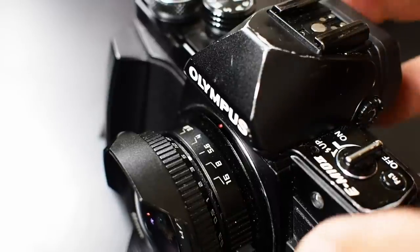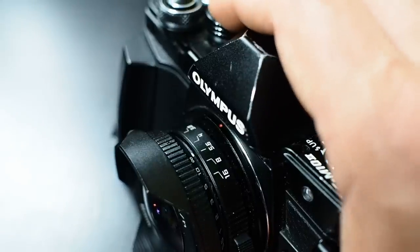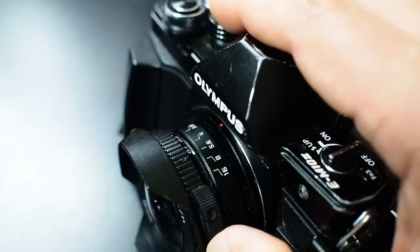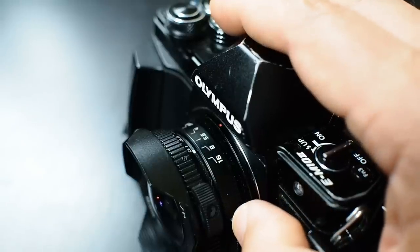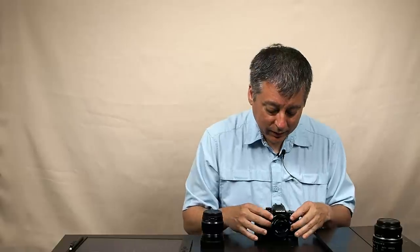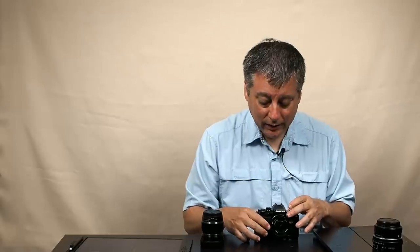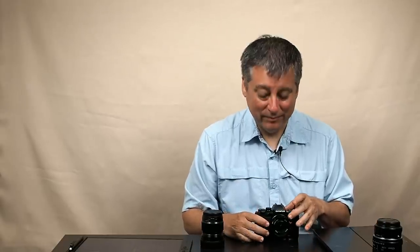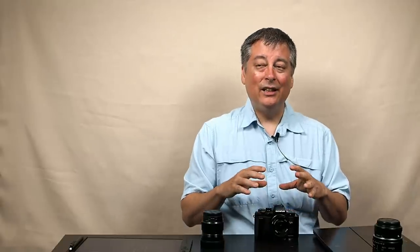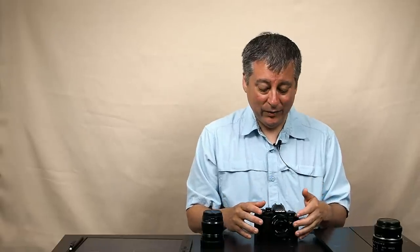In terms of build quality, it's an all-metal lens — even the lens hood is metal, which surprised me a bit. There are some plastic bits here and there, but the build quality is pretty solid. The aperture ring is very well dampened still to this day, but after about a year and a half to two years the dampening on the focus ring has loosened up quite a bit — it turns very smoothly now. It'll still stay where you left it, but it's very easy to bump it accidentally and end up out of focus.